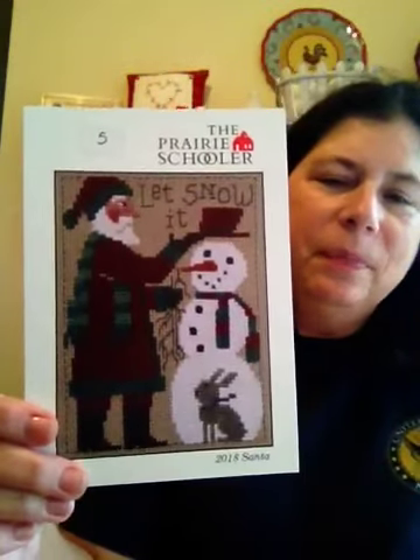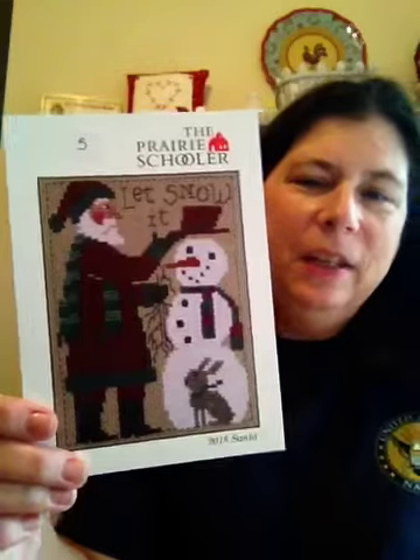I got the 2018 Prairie Schooler Santa in the mail. I hope they continue doing a Santa every year — I love this. I probably won't stitch the words just because to me it says 'let snow it' instead of 'let it snow.' I get that it's written down, but I would probably just leave that off. He's really cute and I can't wait to start him. This is my problem — see if you can relate: I get these patterns in the mail and I want to stitch them because I want to stitch all the things, all the new things. I'm leapfrogging around a lot.